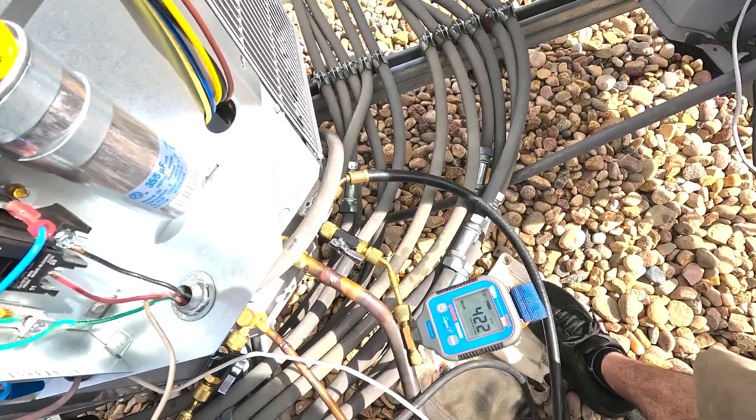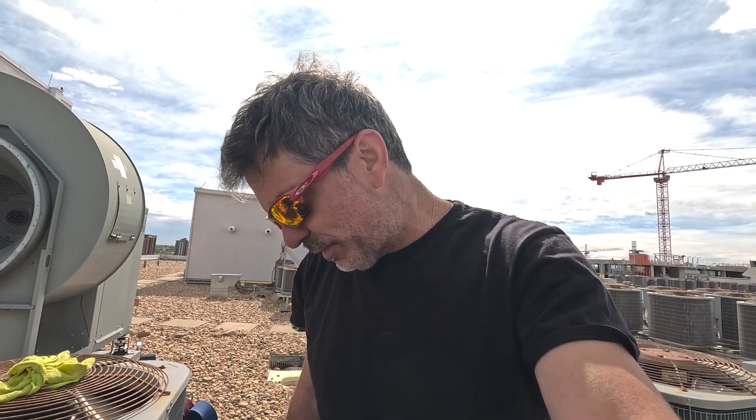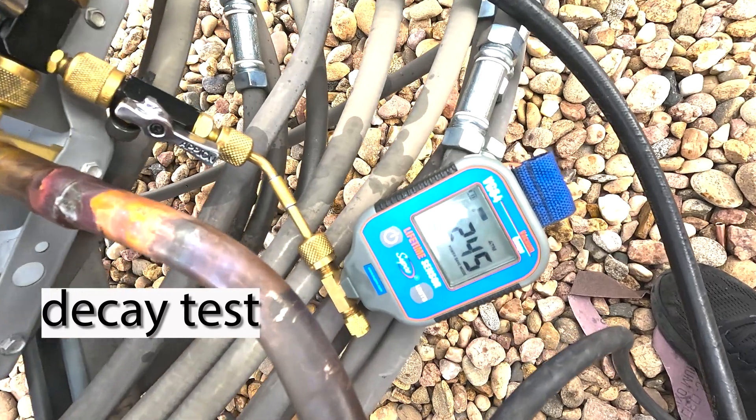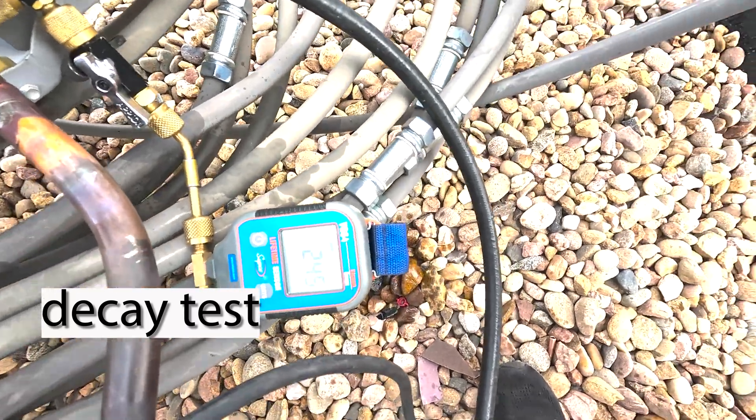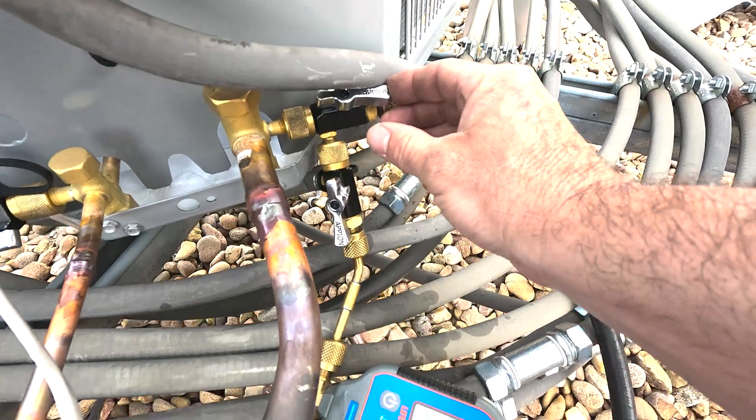Hello, 500. Before 10 a.m. I'm going to go ahead and take down what I don't need, and then we can go ahead and do a decay test if this reaches — I'd like to see about 300 microns. And then we can go to the next call. All right, 245. I'm calling that good.